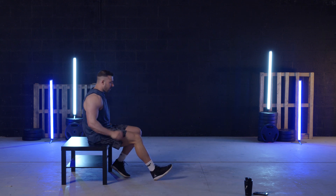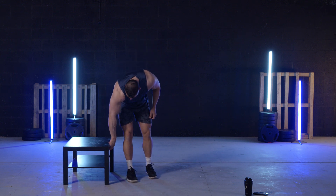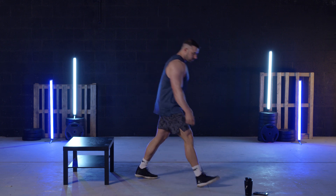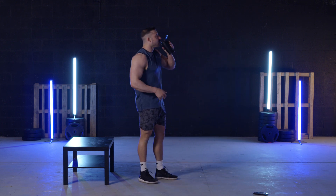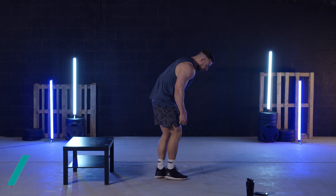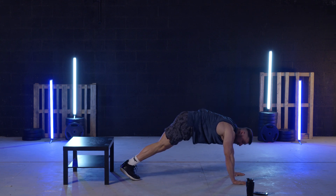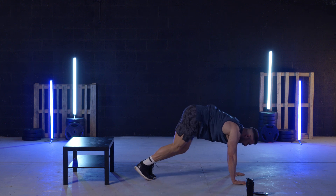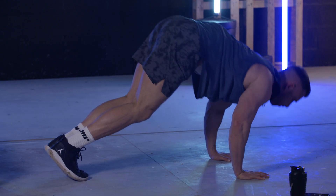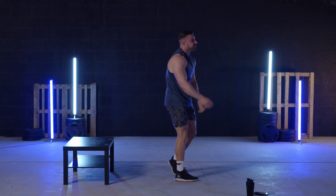There we go — there's triceps. Moving on to the pike press, probably my least favourite one out of this — I'll be honest. 30 seconds and then we'll get into it. Now, the further you take your feet the more you're going to hit your chest; the further you bring your feet up, the more you're going to hit your shoulders.